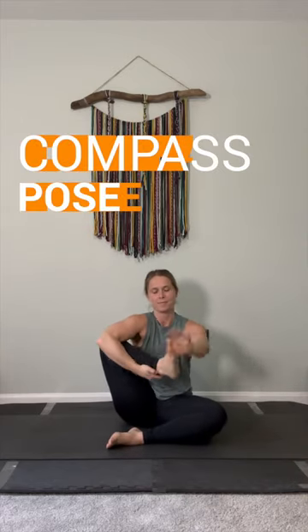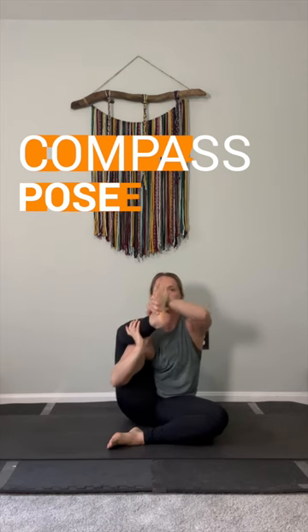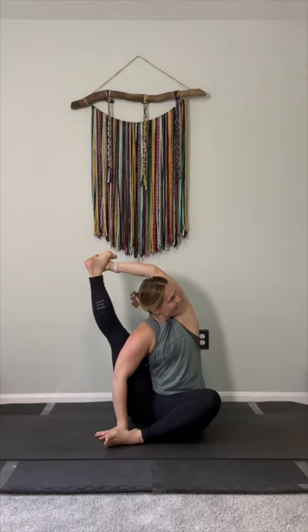Compass pose is rather challenging, so make sure your hamstrings and hips are open, giving your hip a small cradle. From there, you'll take the same hand of the leg that's being stretched underneath of your calf muscle, reach the opposing arm over your foot, and then extend through your leg.